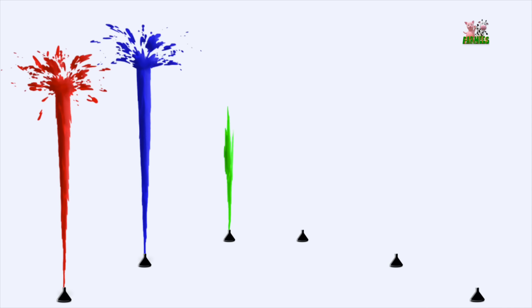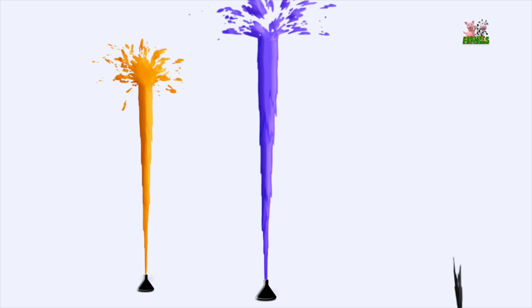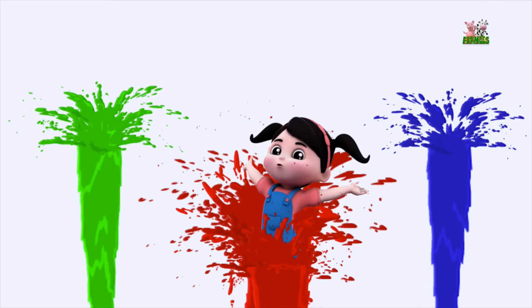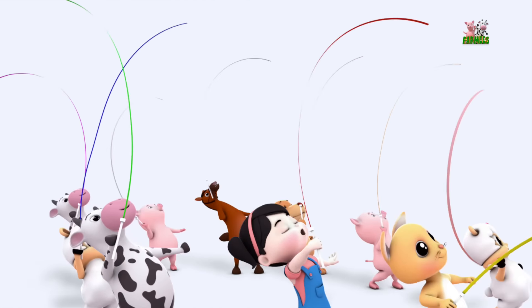Red and blue and green, pink, yellow and green, orange, violet and black and white, these are the colours bright! You can mash them up and splash them around and splash them to the world!